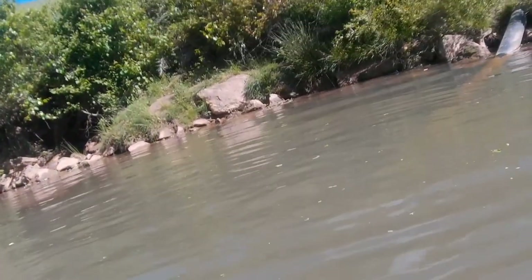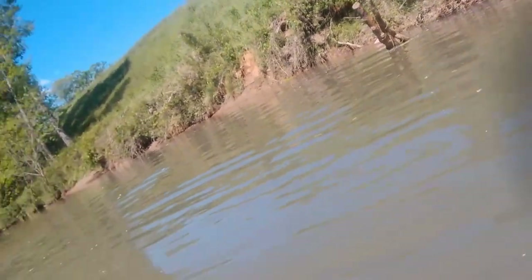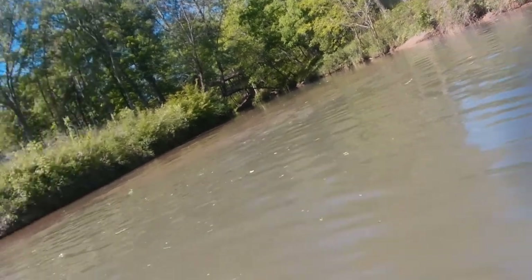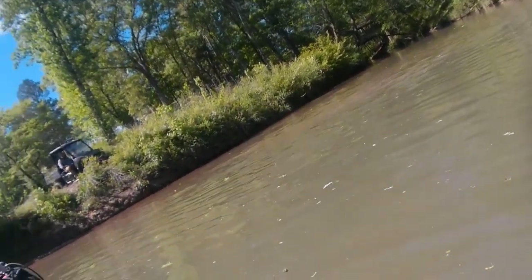That is the first indication that everything's filled in. They've had so much sand, silt, and mud washed down the stream, and I've already got a pretty good idea that this intake is going to be completely covered up in sand.